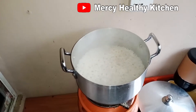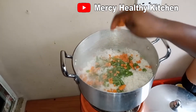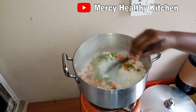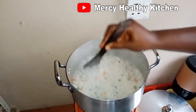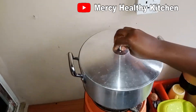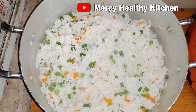The rice is ready so I will go ahead and add a little green beans and carrots for garnishing, and allow it to simmer for three minutes. The coconut rice is ready — as you can see it's really looking nice and smells good.